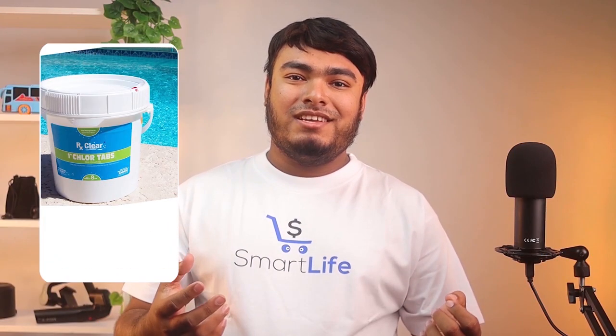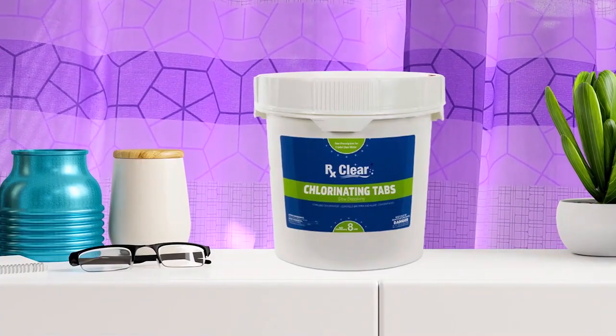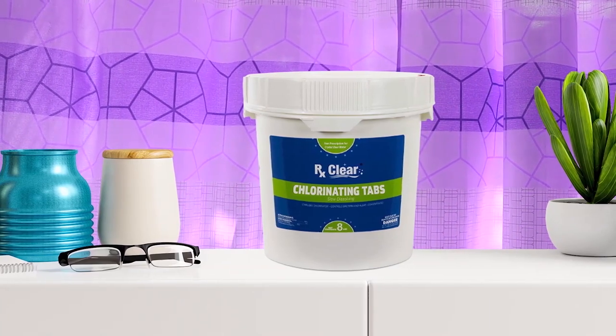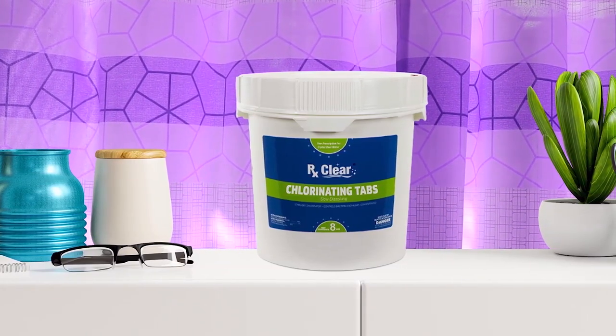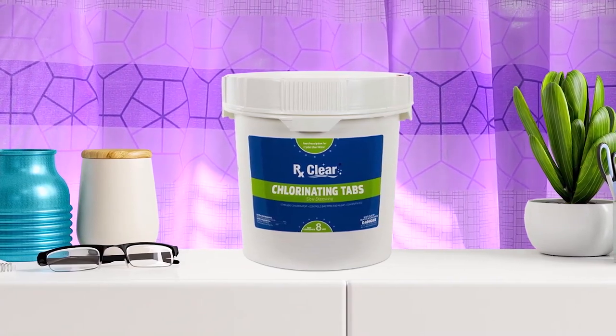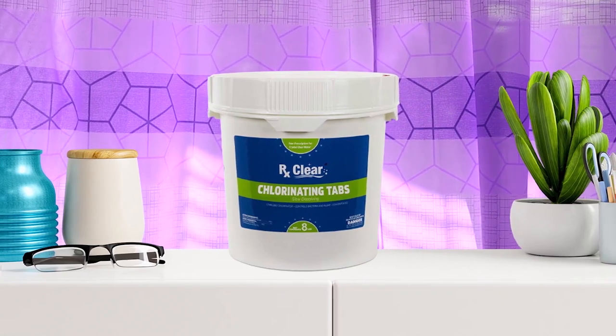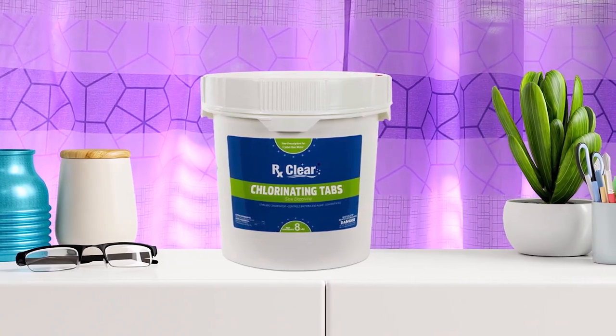Use this 8-pound bucket of 1-inch trichlor chlorine tablets from RX Clear 1-inch Stabilized Chlorine Tablets to treat bacteria and algae blooms in pool water. The stabilized formula resists degeneration under direct sunlight, reducing the production of chloramines in the water. These chlorine tablets are slow to dissolve, making them a good option for distribution through the pool skimmer or an automatic tablet dispenser.